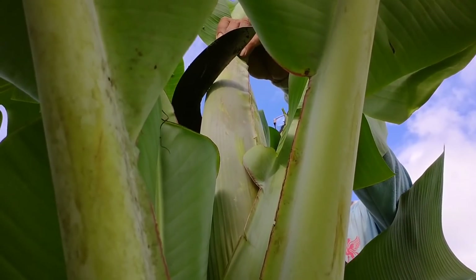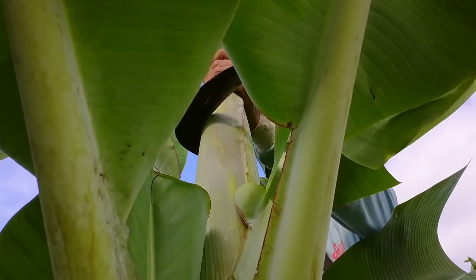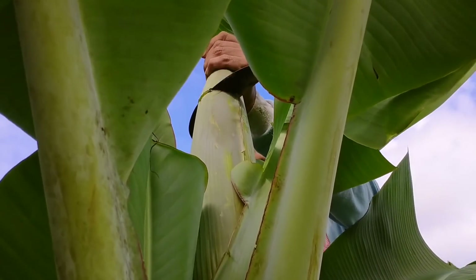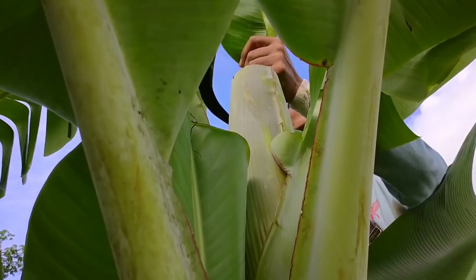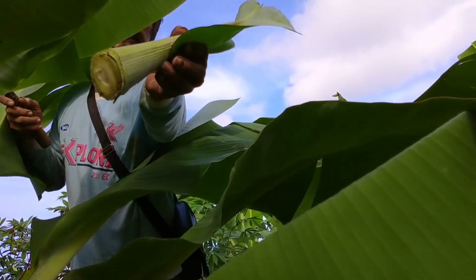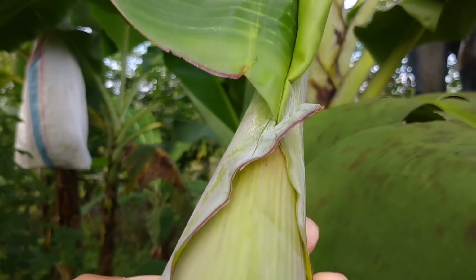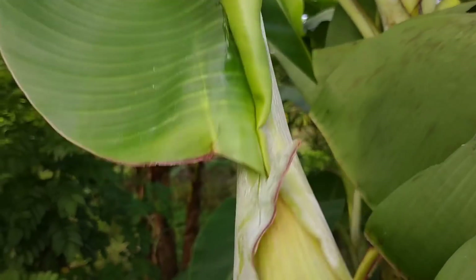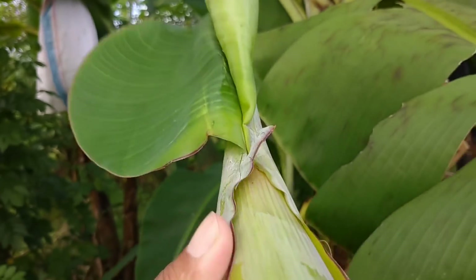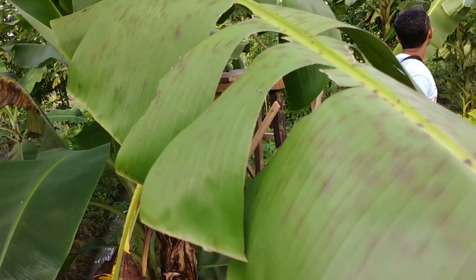Perhatikan teman-teman, ini proses pemotongannya. Kita ambil ujungnya, kira-kira 15 cm, dipotong seperti ini. Nah, seperti ini teman-teman bisa lihat. Diambil ujungnya, dipotong ujungnya kira-kira 10–15 cm.